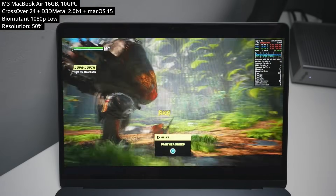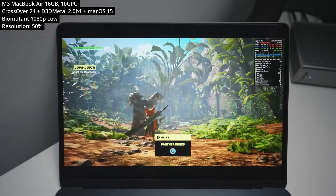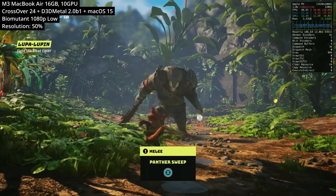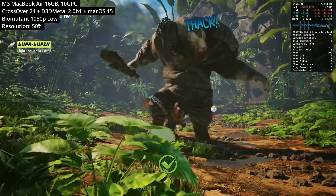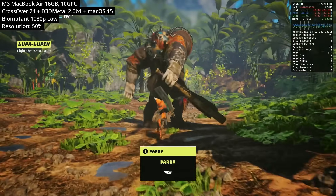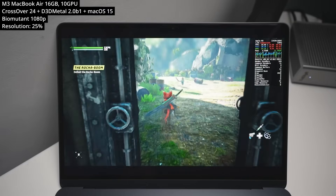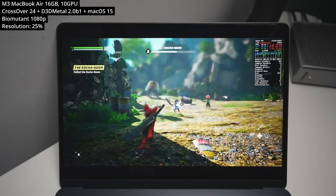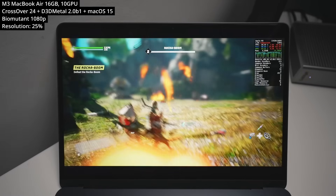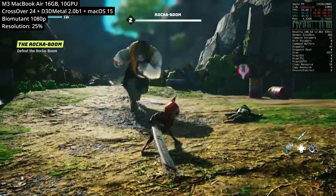Next is Biomutant, which released in 2021 on Windows to a pretty big fanfare. The tutorial level can perform really well — running at 1080p low settings with a 50% resolution scale, the tutorial boss level functions well. However, when we get to the more open-ended levels, I've had to turn the resolution scale down to only 25% to get a playable framerate. It looks pretty terrible, but it was the only way to make this game playable on the M3 chip.